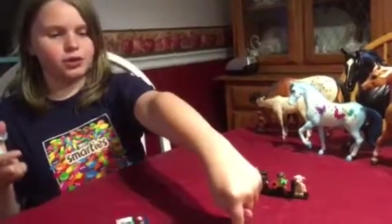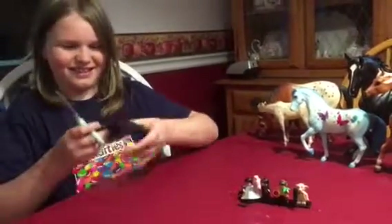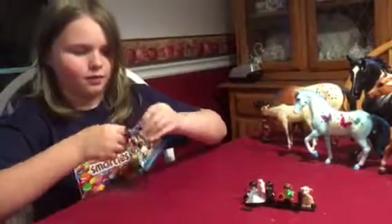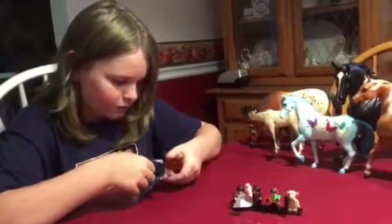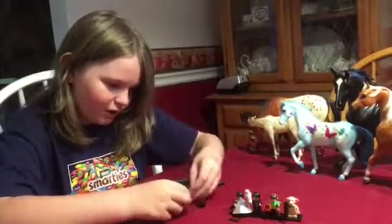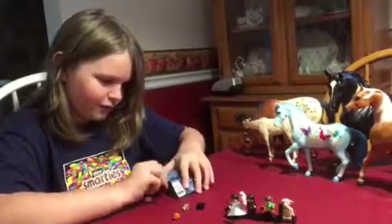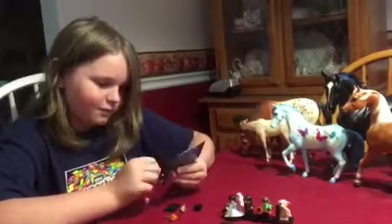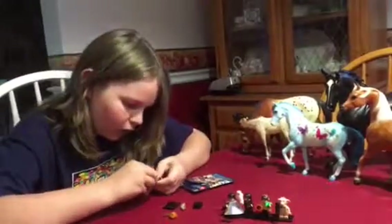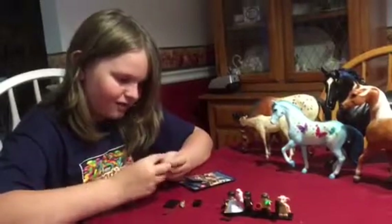Minifig number two. As you can see, I'm very skilled with magic. Who is this? Red hair? A rat? Must be a Weasley. And it is — we have Ron right here, with his rat Scabbers.